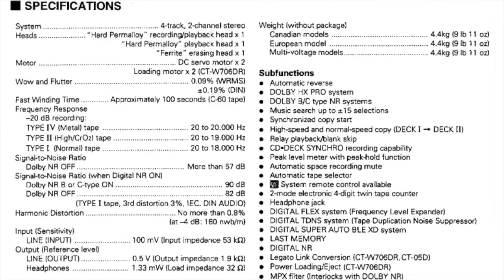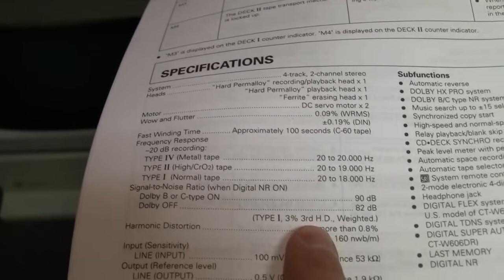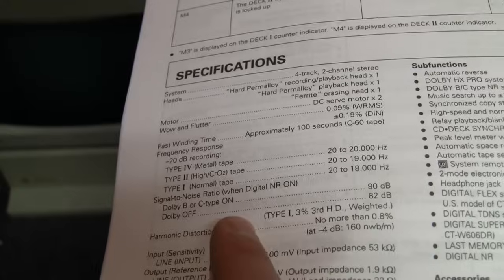The frequency response is very good for a cassette deck. With a metal tape you can get the same frequency response as a CD player: 20 to 20,000 Hz. The signal-to-noise ratio with digital NR on — when playing a tape that's Dolby B or C encoded — is 90 dB, almost as good as a CD's 96 dB. When playing a tape without Dolby you get 82 dB, which is better than any regular cassette deck with Dolby C, giving you almost CD-quality audio from any cassette.